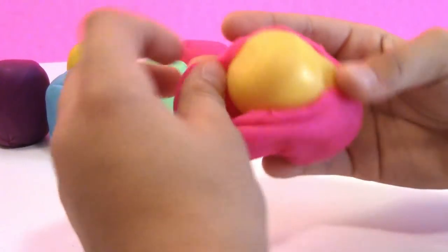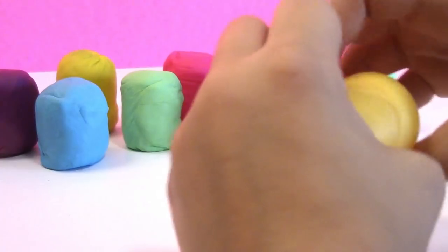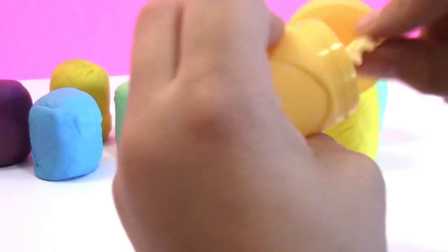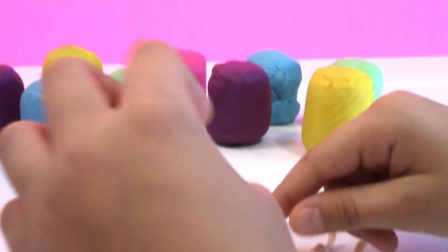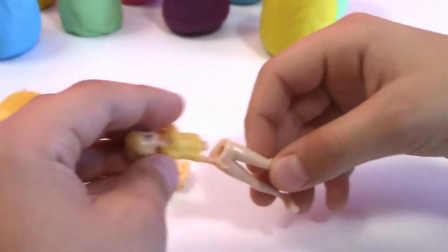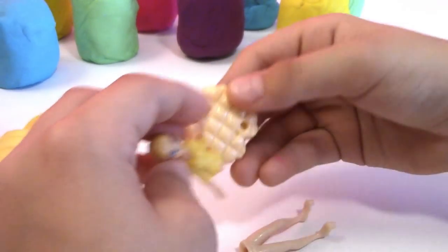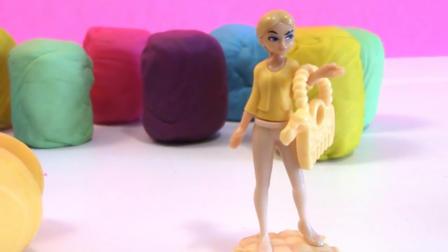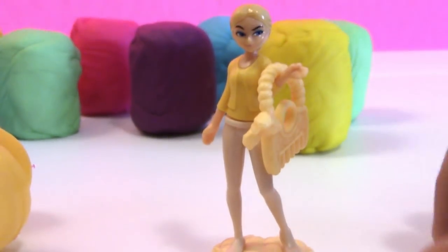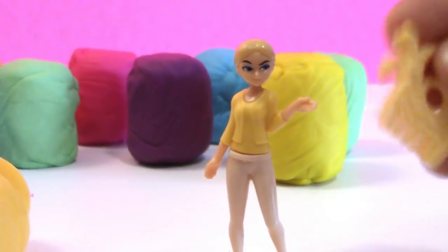Taking the Play-Doh off is so much fun! What's inside? Pop it open! Oh, it's one of the girls from Miraculous. So the first toy out of our Play-Doh Surprise Egg was Chloe from Miraculous. She stands on her own and she's holding a purse — the little purse is like a brush on the end, like a little comb. Super cute, awesome!